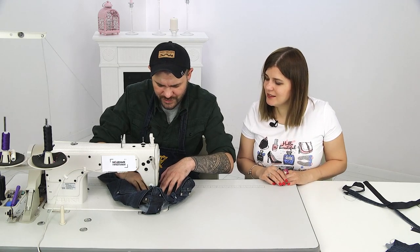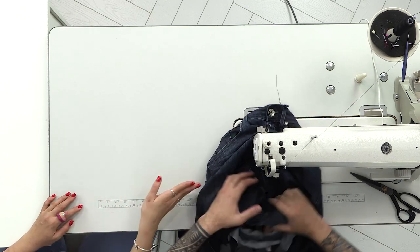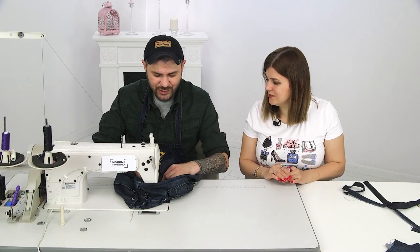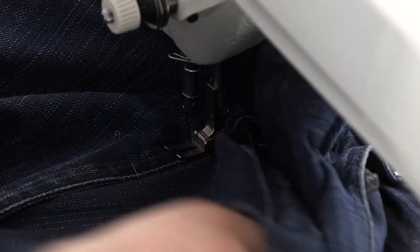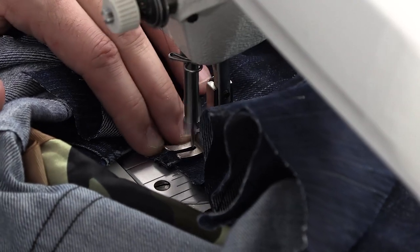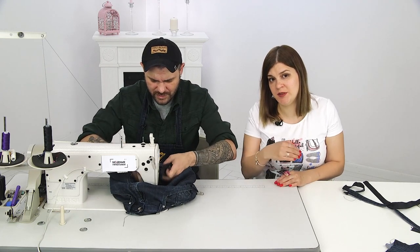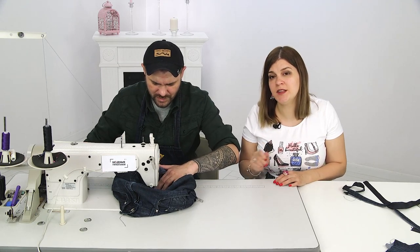Here we already have marked lines where we should stitch. Maybe someone will want to take contrast threads — blue or red. It's best to use finishing thread in tone with the top stitch so that there's no color overkill. Stitching round. We had a tutorial on jeans where we cut children's jeans, made fringes, and stitched a net — if you missed it, please watch it. Denim is an endless topic, moving from one thing to another.